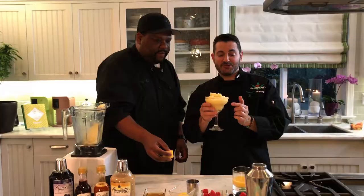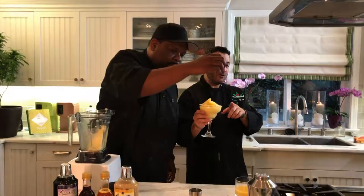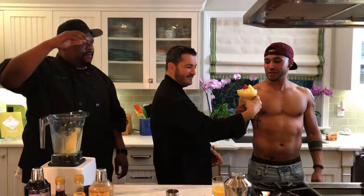We've got somebody special who's going to try this drink. My friend David Tori is here — if you guys don't follow David on Instagram, his fitness shots are absolutely amazing. You can follow him at david_tori on Instagram. Looks good!